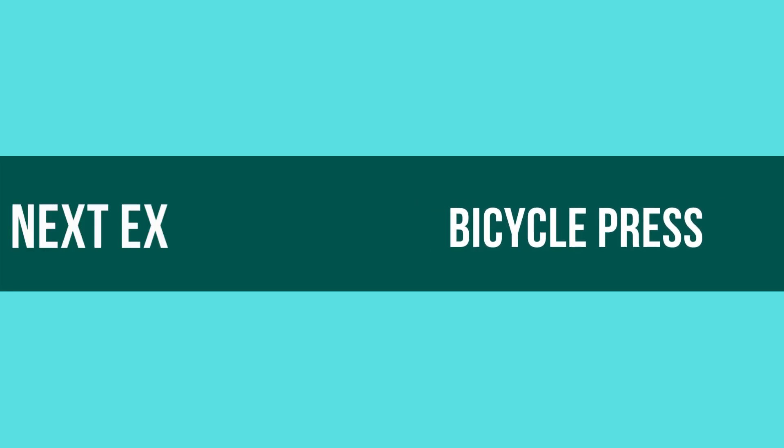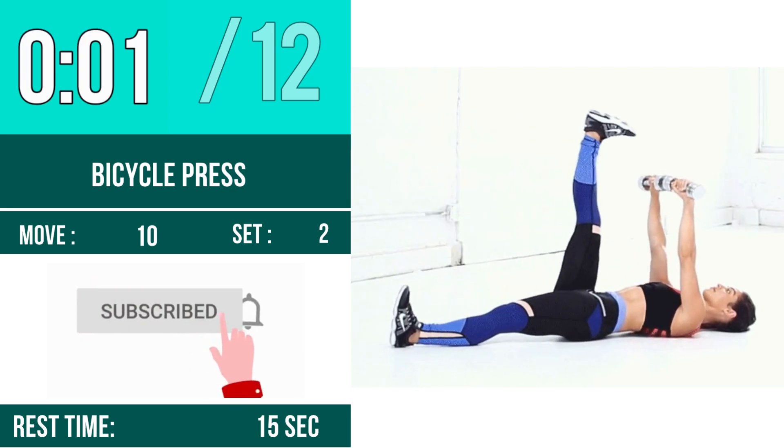Next exercise is Bicycle Press. Let's begin! 1, 2, 3, go! 1.